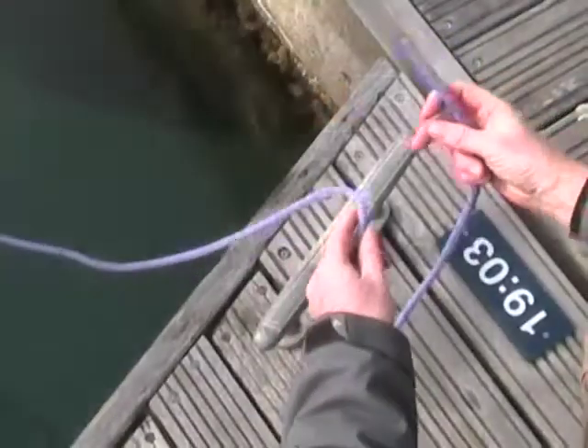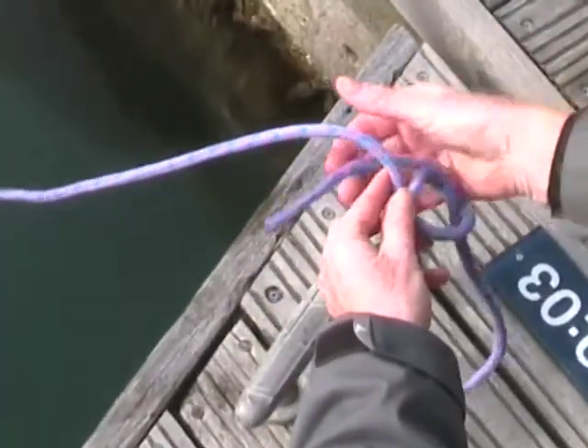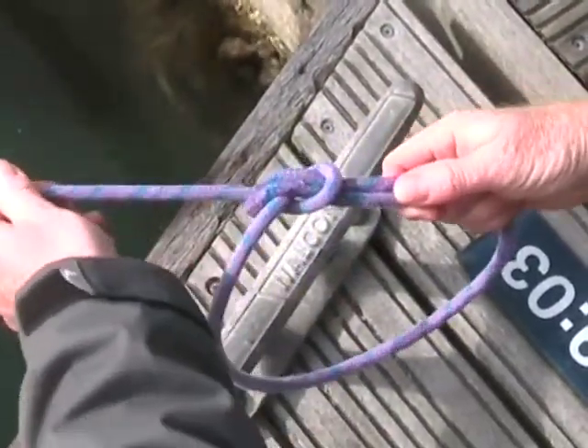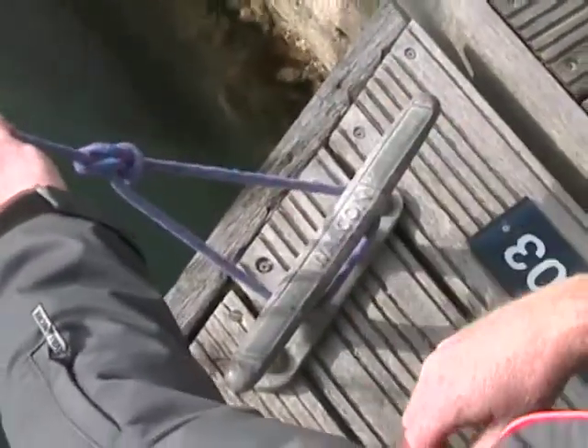First up, the bowline. Make a loop in the main part of the rope and pass the end of the rope up through the loop, around the back of the rope, and then back down through the loop you've made. Pull it tight and you've got a really secure loop in the end of the rope, ideal for passing around the cleat when you're securing your yacht.